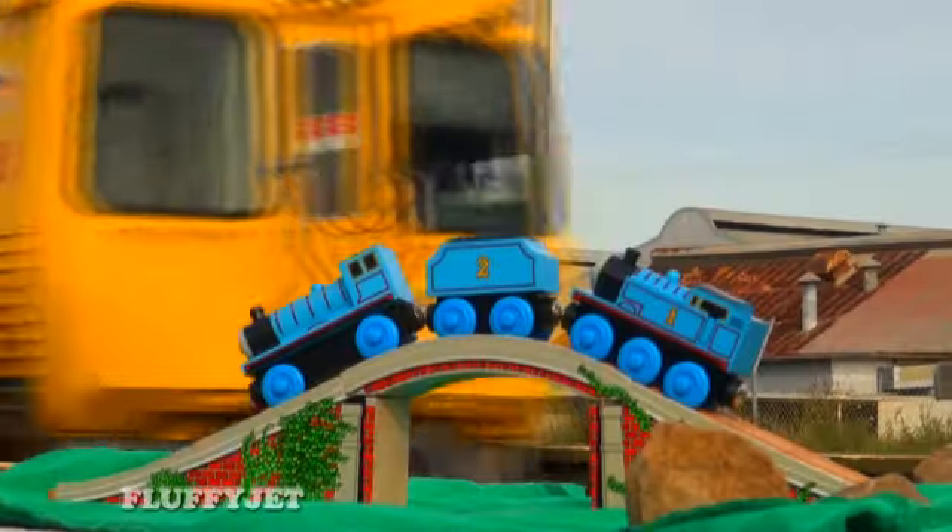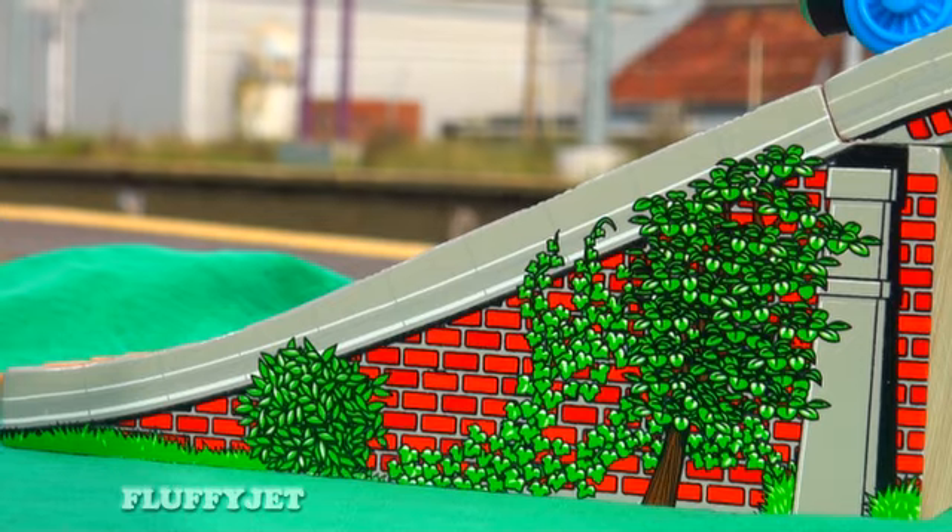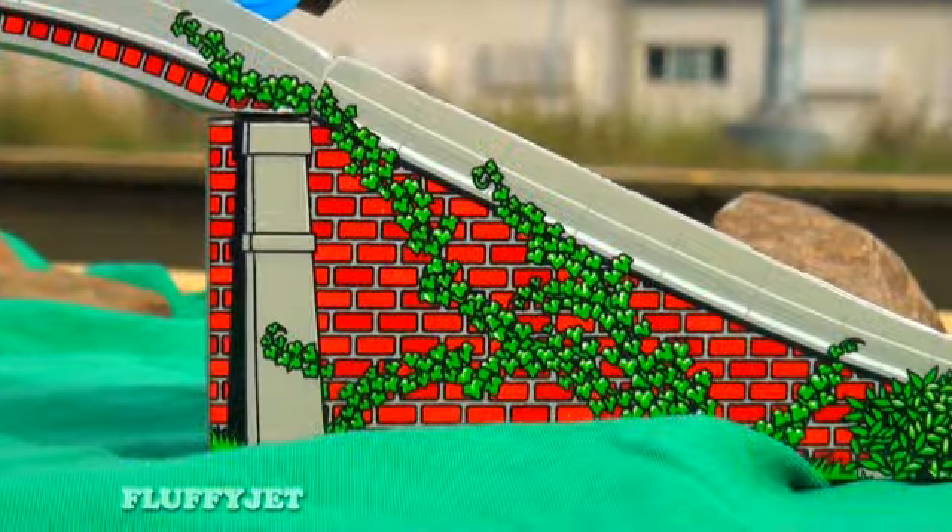Today we're looking at Wooden Thomas, Edward and the Archstone Bridge. Looks great. The green grass, leaves and red bricks look very realistic.